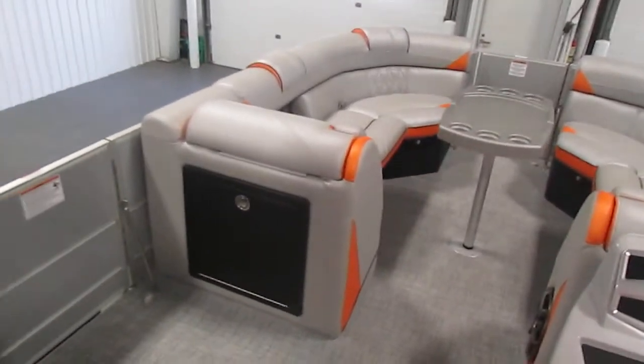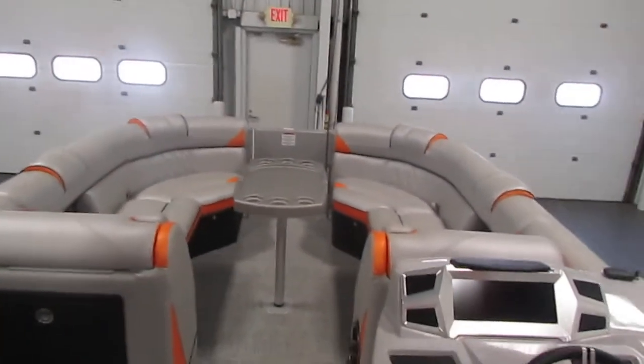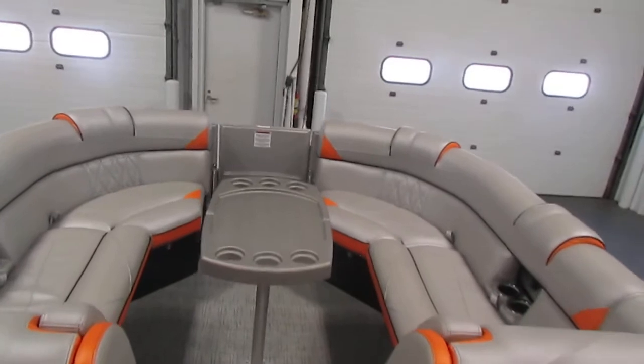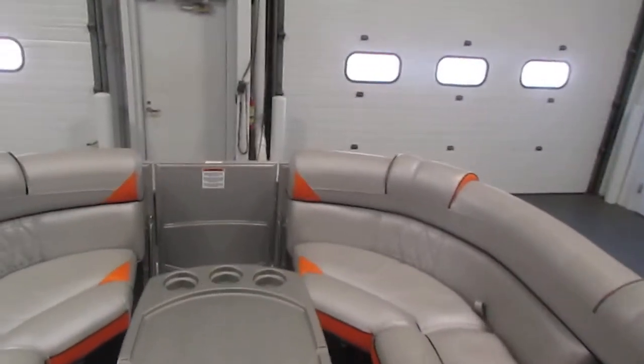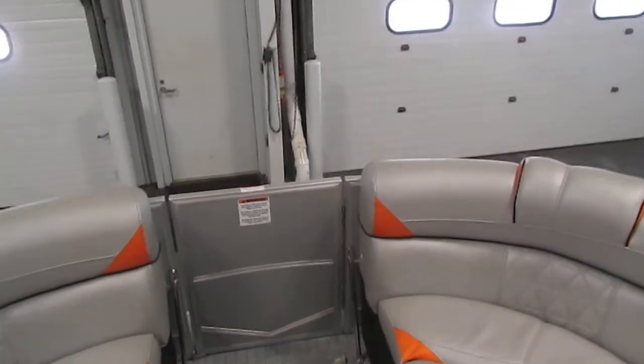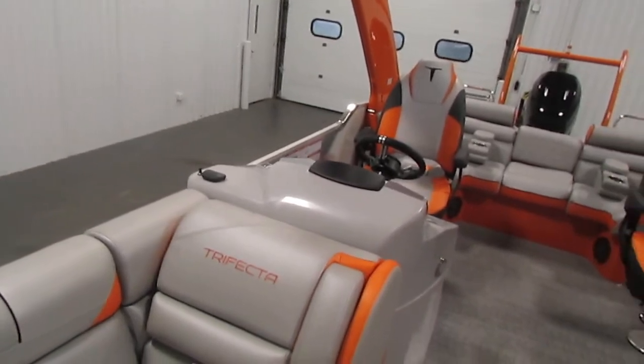Also for the optional equipment, there is a 3.0 plus performance package, including the full center tube, full aluminum performance underskin, lifting skates on center and inside of outer tubes, the pad running surface, and a power steering assist pump. You also have the LED under-deck lights.